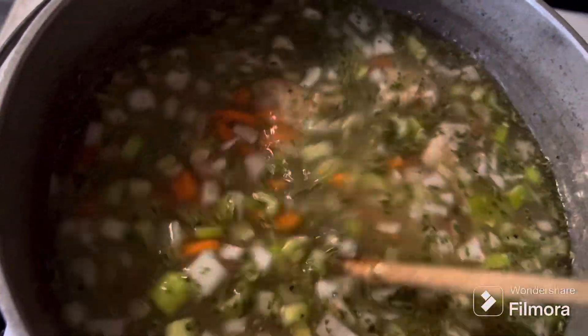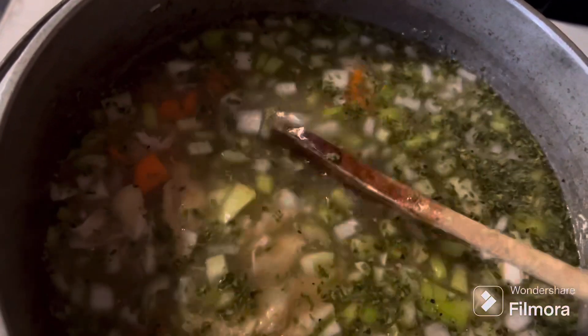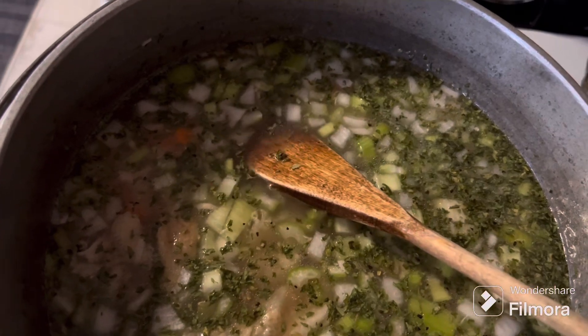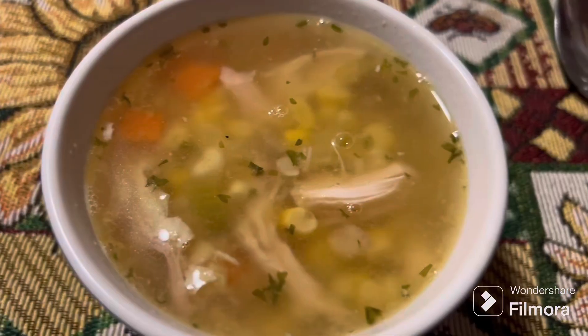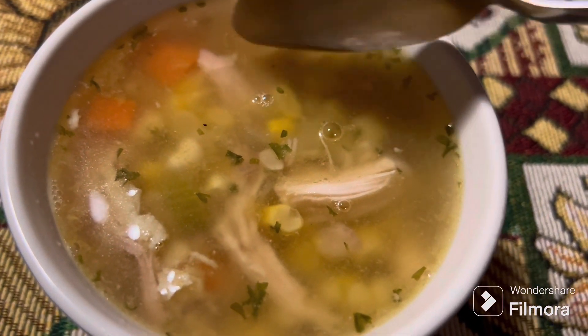There's the carrots, the celery, and the onion — chicken back in there, I picked it all off the bone. So now all we're waiting on is the corn. Well, it's simmered for several hours now — there it is.